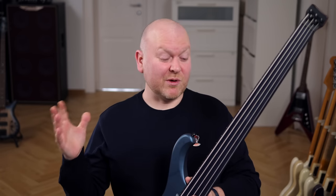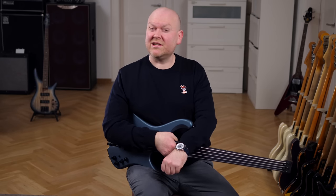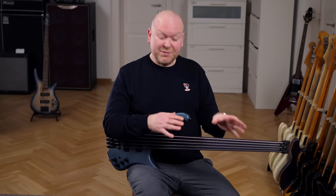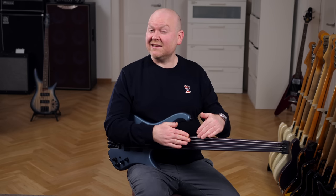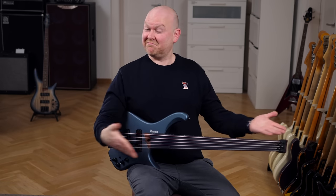Whether a fretless sings or not depends very much on the string action — you want the gap between the neck and the strings to be rather small. If you're after a solid sound with great tone definition instead, you would raise the action a little bit higher. In between the clips we actually changed the height a little bit to show you both in this video.